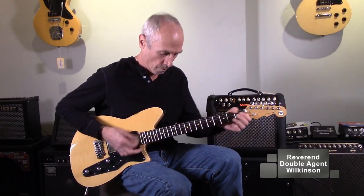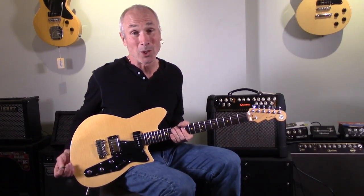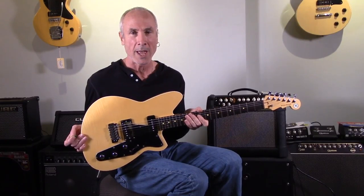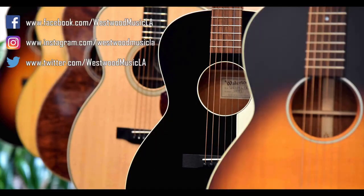Let's see what it sounds like with some overdrive. I'm going to put the Quilter amp on cream and step into the overdrive channel. Here's the bridge pickup. That's pretty cool, huh? Reverend guitars — they make a whole bunch of different ones. This is the first one we got in from the NAMM show: the Double Agent, coming at ya.